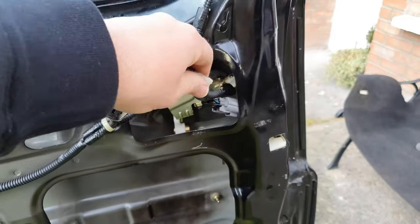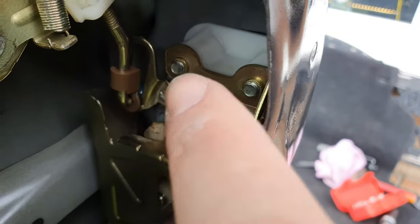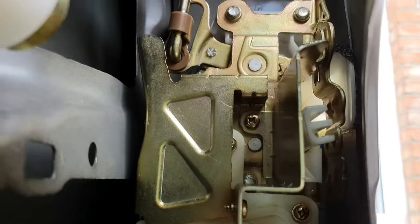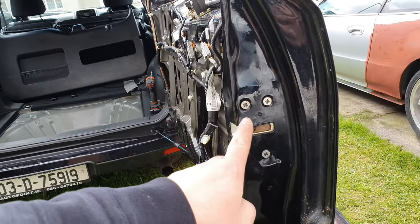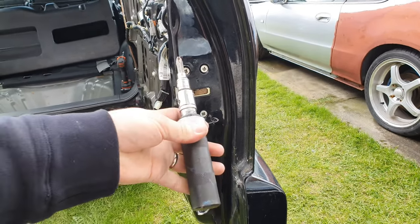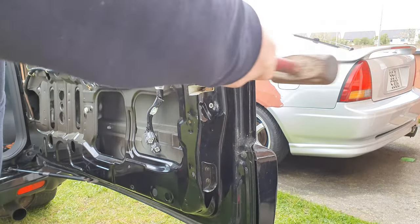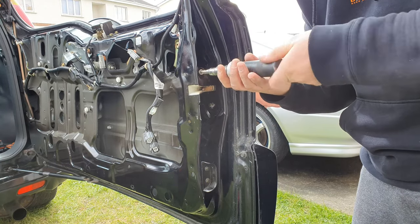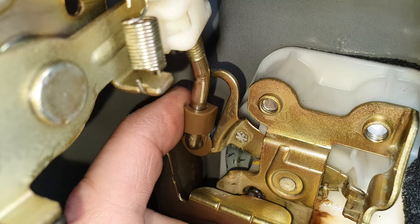After removing these two plugs, pay attention to everything that's in here and how it all works. You'll have to remove a couple of screws to get the actuator out. One of the first things you'll need to do is remove these three screws, but they'll be hard to remove. I have an impact driver — basically put it on like that and hit it with a lump hammer. Before removing the last screw, just release this clip first.